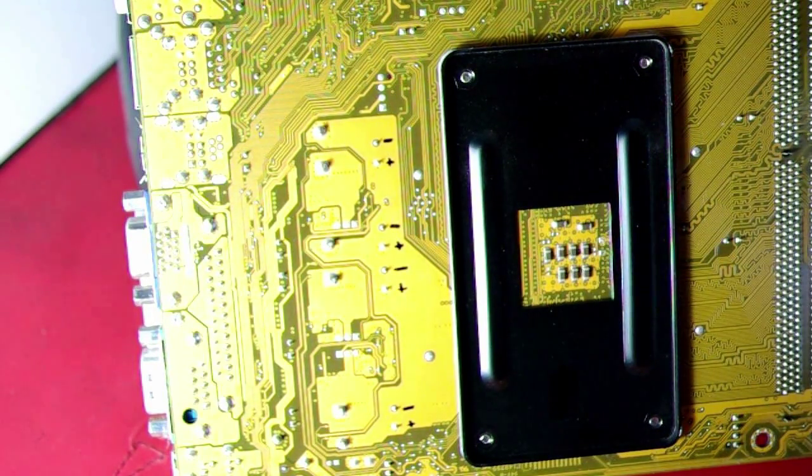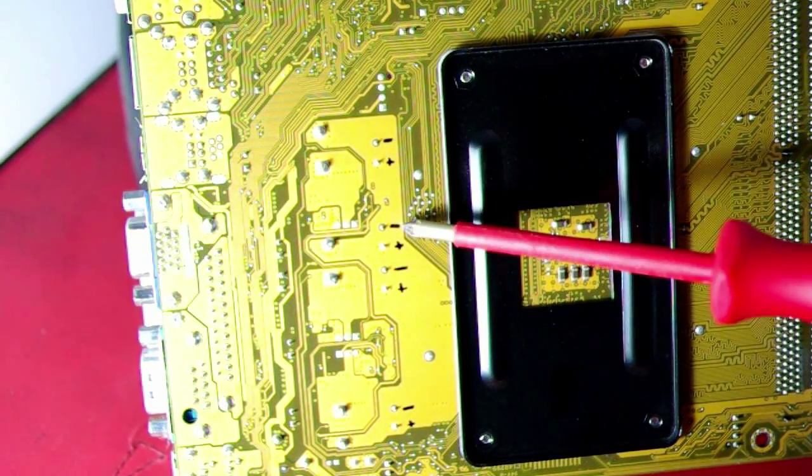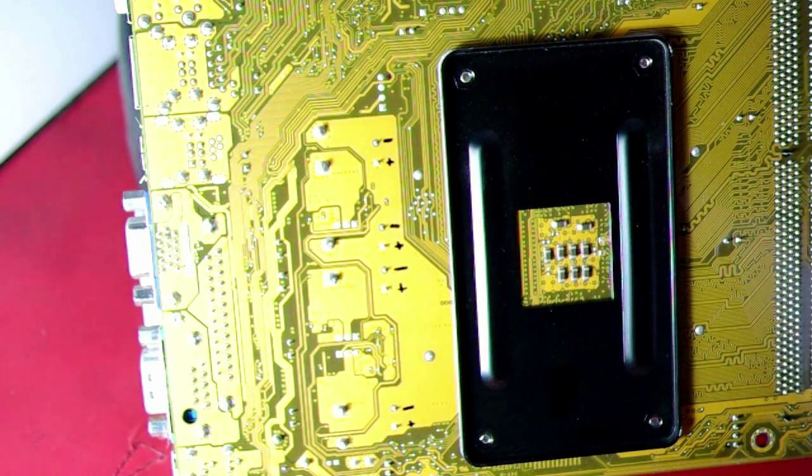What I've done is gone ahead and marked the board on the backside — plus and minus — to show which way around the capacitor is going. You really need to get these things in the right way, otherwise they'll probably explode.